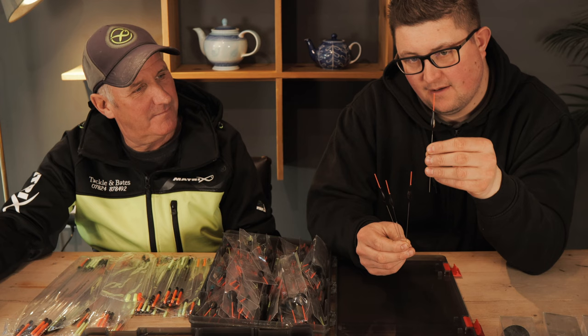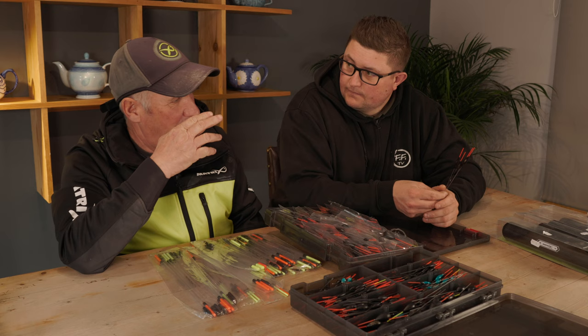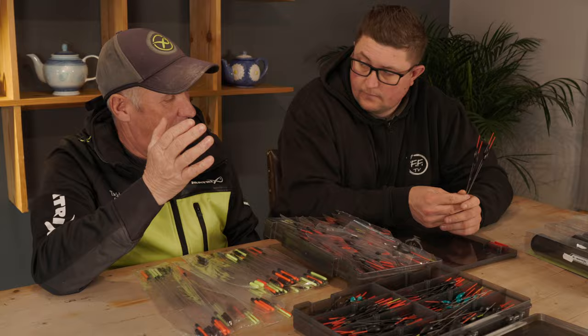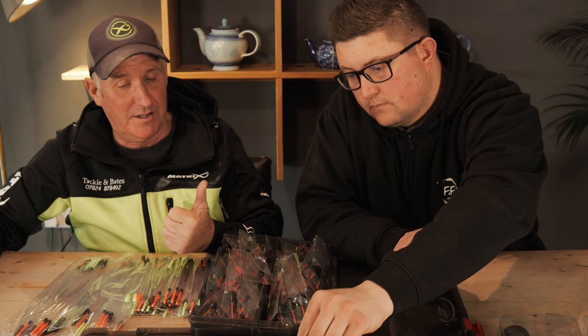A float I haven't personally used but you're obsessed with and sell loads of in the shop is the MP Roach. That's probably my best-selling float — the MP1 — across the whole country. You've got not just drains but canals, and a lot of people are still fishing canals especially up north. The MP Roach has been a brilliant, consistent float that covers a lot of venues.